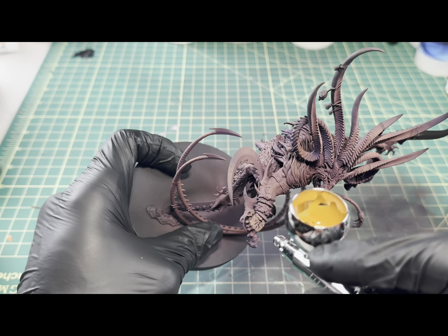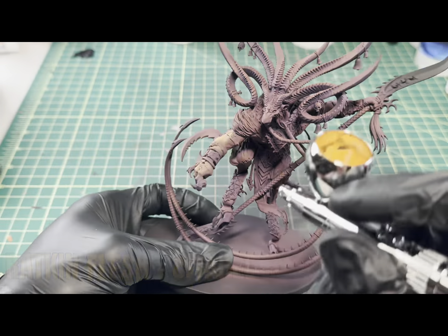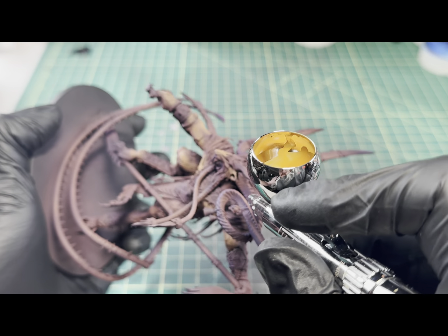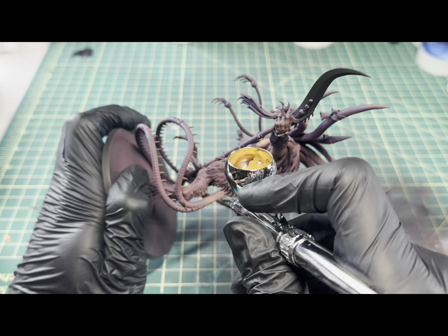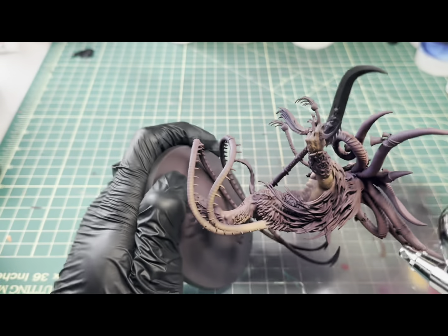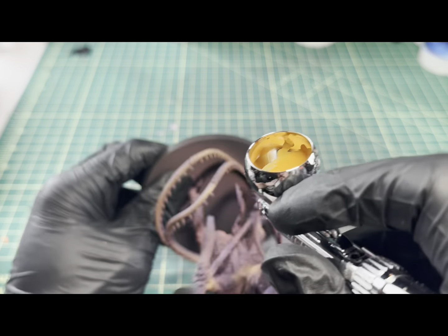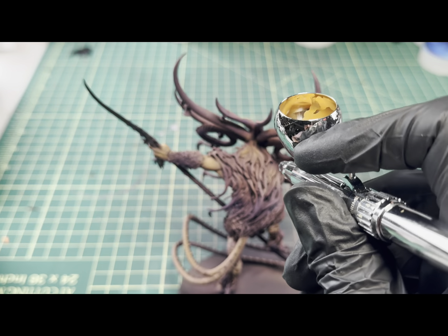With the Tusk Orpher laid down, I'm going to come in now with some Ratkin Flesh by Citadel, and we'll just be repeating the same process we've done with the previous two colors — focusing up to the highest areas while still giving most of the coverage throughout the entire model. I do quite enjoy using thinned-down paints through the airbrush; it gives me the option to correct any mistakes, and when I lay one thin layer down, I'm able to build it up if I need more. That way I never go too strong too early and have to backtrack and repeat the previous steps.